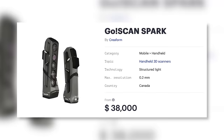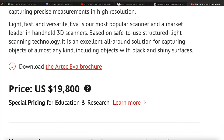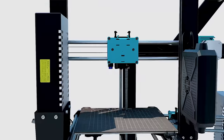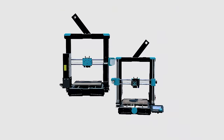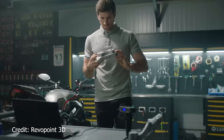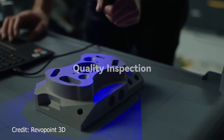Up until recently, this has only been possible with commercial scanners that cost tens of thousands of dollars and tons of training to use properly. These days, all of that is changing. Just like 3D printers have become more and more available to consumers, we're also seeing the first wave of consumer-grade 3D scanners hit the market.